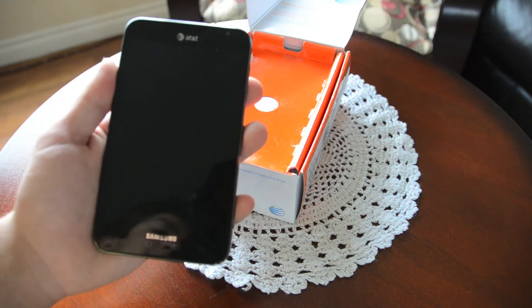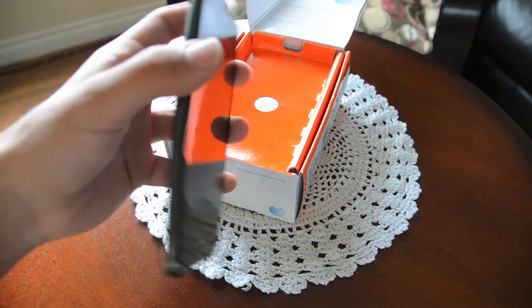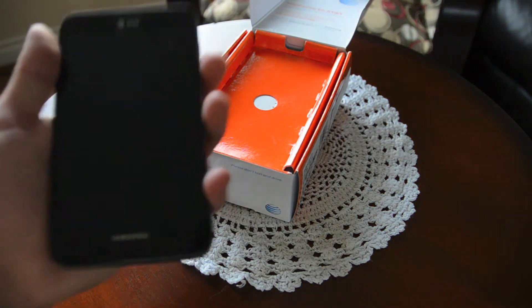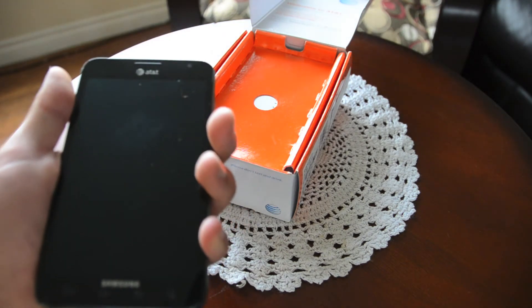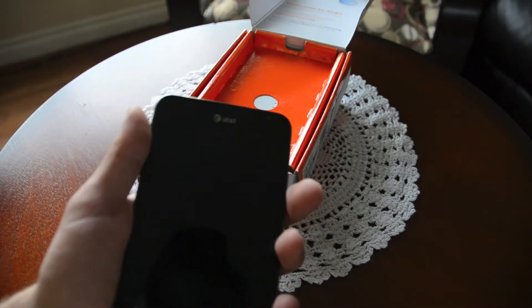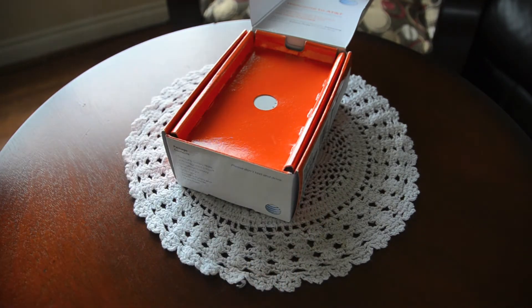I don't think it'll be a problem though. It's quite slim and has a slick surface to it — very nice to hold in the hand. It's not that bad at all. You can definitely get used to this.